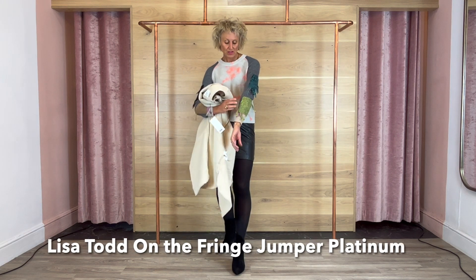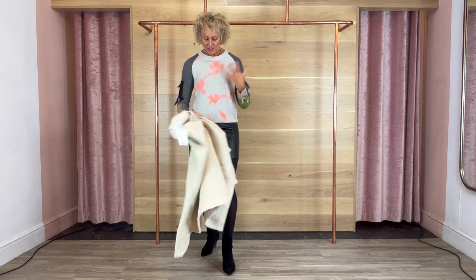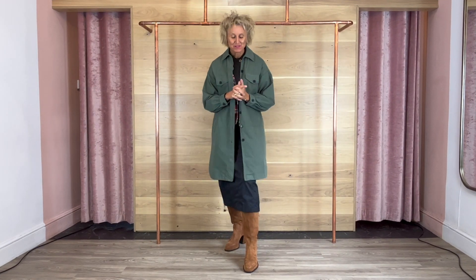And then the Lisa Todd jumper — this is stunning. Look at it, it's so much fun. Lots of detail on it, looks great with the leather, it's just a bit wacky. Going to be good with jeans, but also nice to edge it up with the leather. So this is a mishmash, girls, but just fabulous.